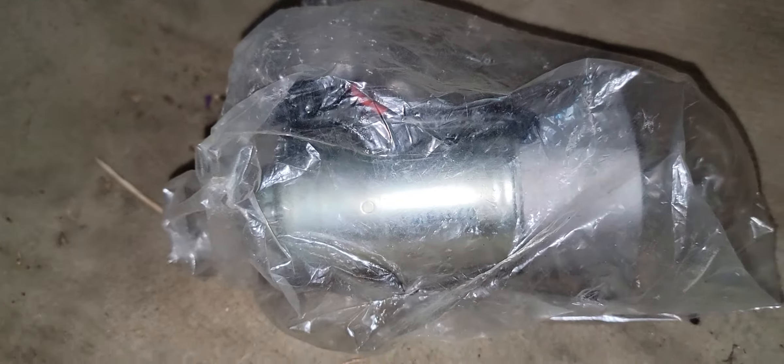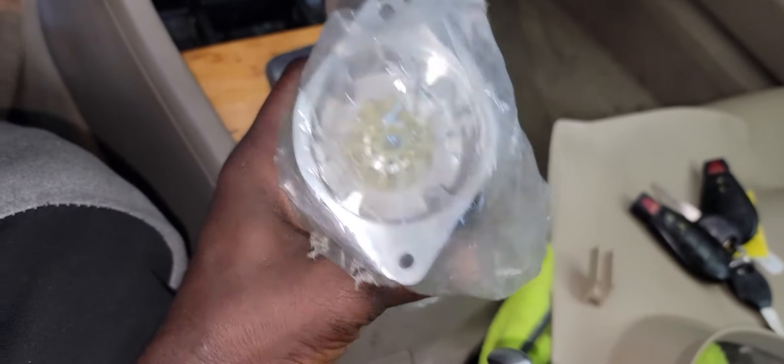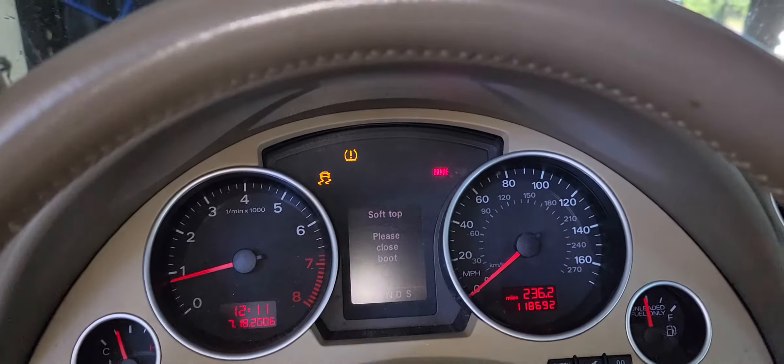All of them are working, but for the roof there's a little issue going on. I'm going to have to do some further checks because I found this in the trunk — someone was trying to work on it before. This is a motor that controls the roof, so maybe something is going on here. We'll have to do further checks to see why it's not working.